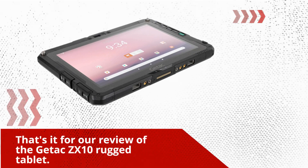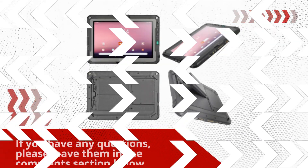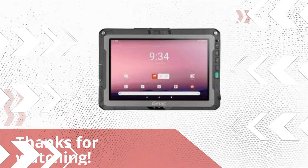That's it for our review of the Getix ZX10 rugged tablet. We hope you found this video helpful. If you have any questions, please leave them in the comments section below. And don't forget to subscribe to our channel for more reviews and tech news. Thanks for watching.